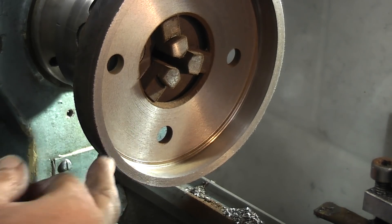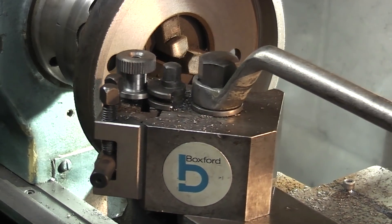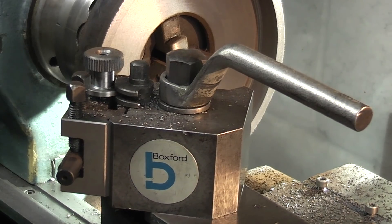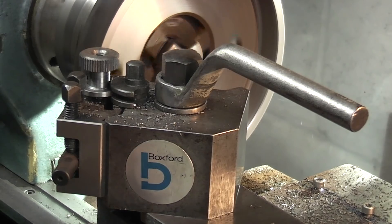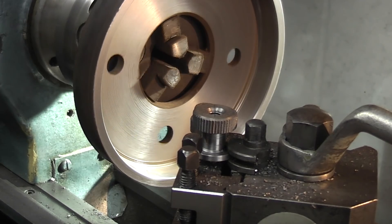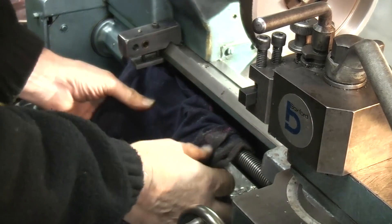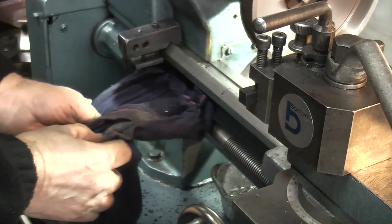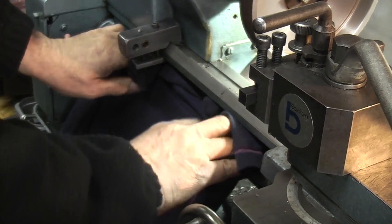That's cleaned most of the rust off. I'll just put a chamfer on this edge — let's take the sharp edge off. You can see that down here I've just held a piece of rag over the lead screw just to stop the cast iron swarf getting onto the lead screw. It seems to have worked okay.